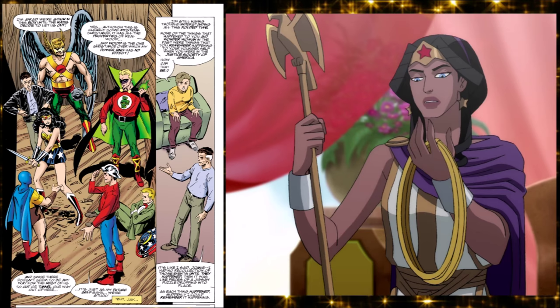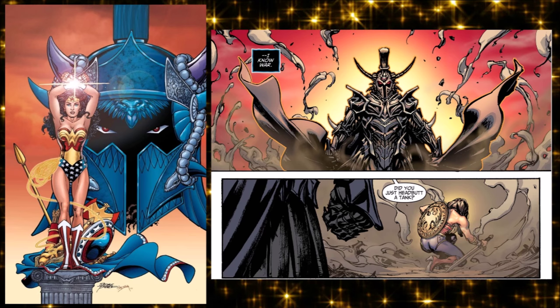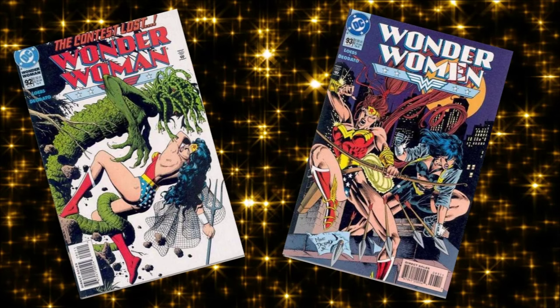It set up more of a relationship with Hippolyta, her mother, who would later be named as the original Wonder Woman in World War II thanks to time travel. Ares was her main villain in that reboot — a god on the level of someone she could actually fight. Ares the god of war against a woman who wants to force peace: it's an interesting dynamic.